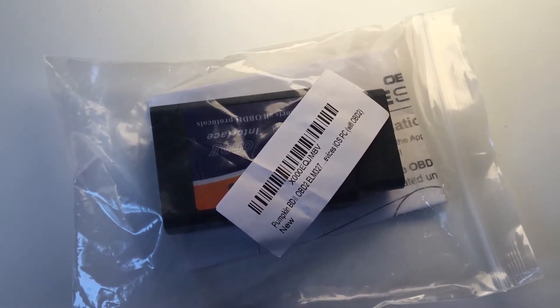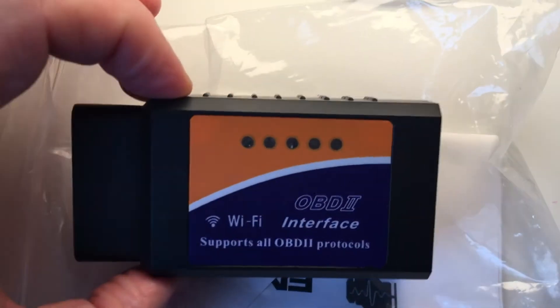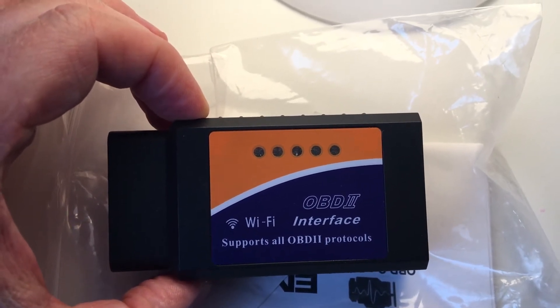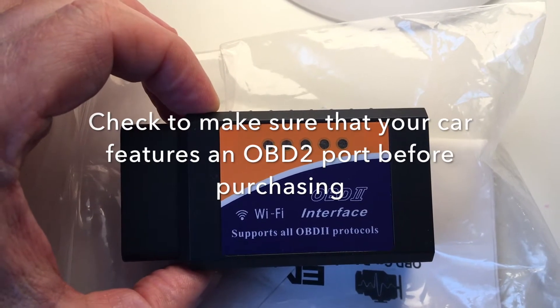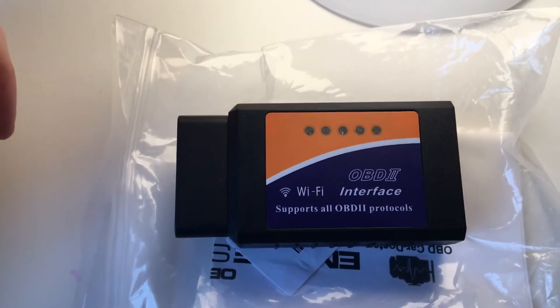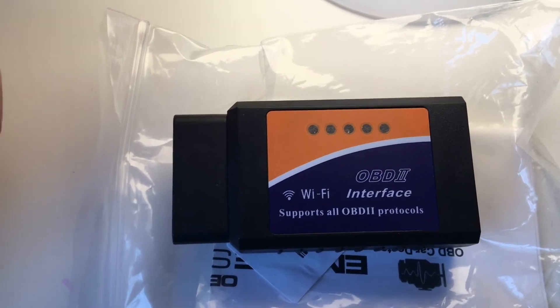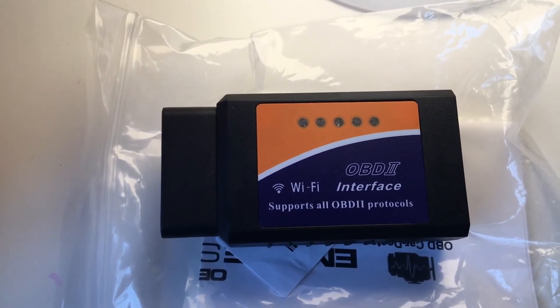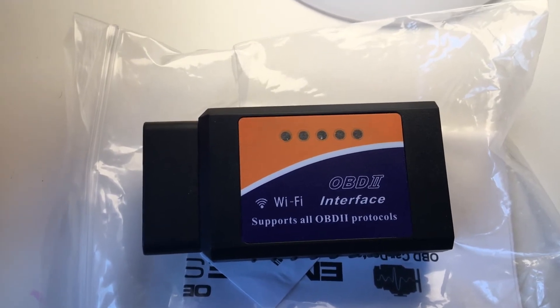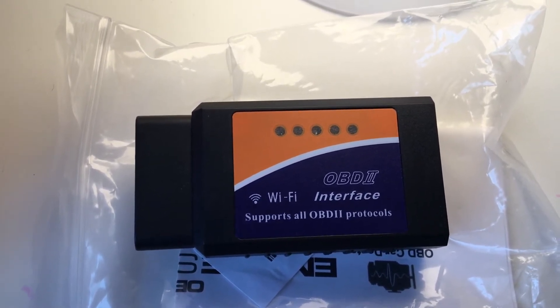This is the Wi-Fi version, and here it is. Let's have a look at what's inside. As you can see, here's the actual unit itself - it's an OBD2 interface and it supports all OBD2 protocols in cars. I believe after a certain year nearly all cars have that OBD2 port in them, so you can read what the ECU is saying. I got it very cheap - about 11 or 12 pounds off the internet.